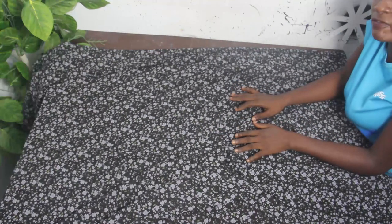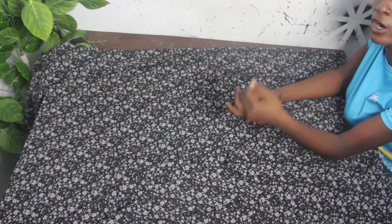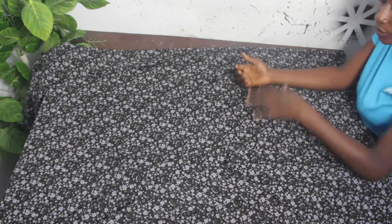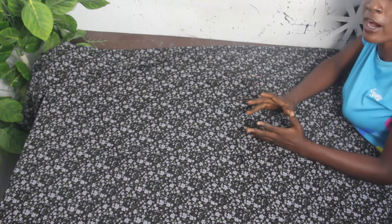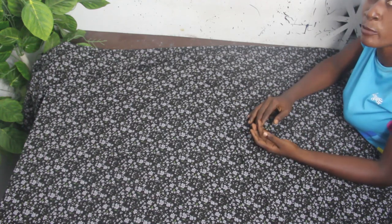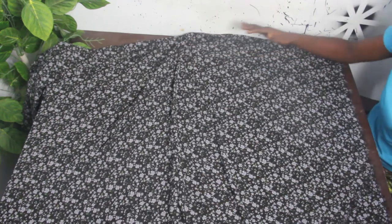Now let's move to the cutting part of this tutorial. I'm making use of chiffon fabric to achieve this boubou dress. Note that you have to use soft fabric such as chiffon, crepe, or lace — something very light that can give you that draping effect at the side. I have about two and a half yards of fabric. The number of yards is also determined by your size: bigger sizes use three yards, smaller sizes use two yards.